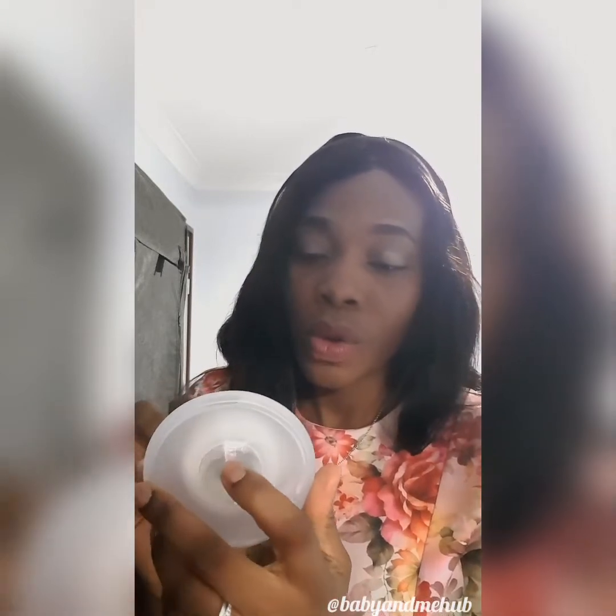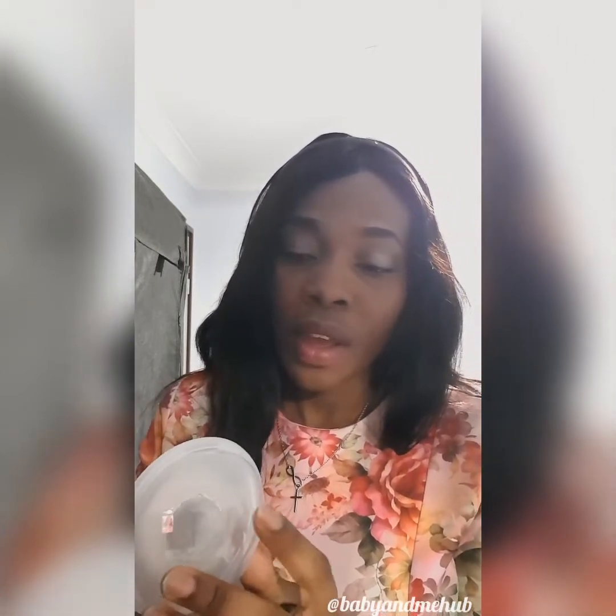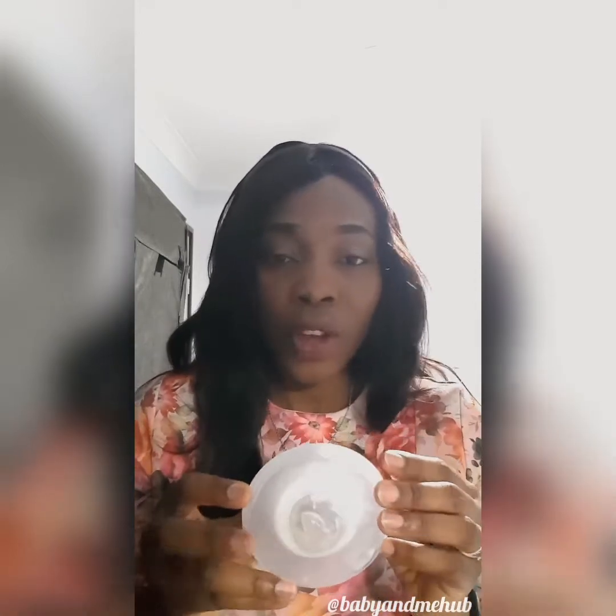It's very easy to wear — this hole here is where your nipple goes in, and then you insert it properly into your nursing bra. It's very comfortable; you wouldn't even feel that you are wearing it, and most nursing bras are padded anyway.